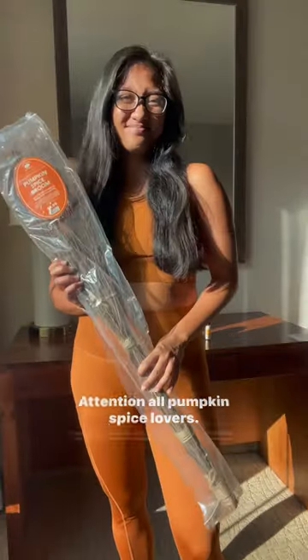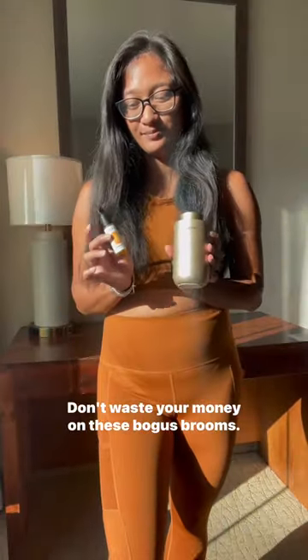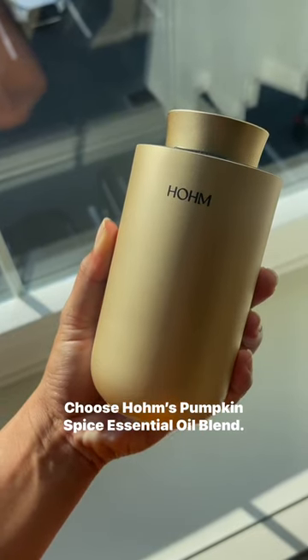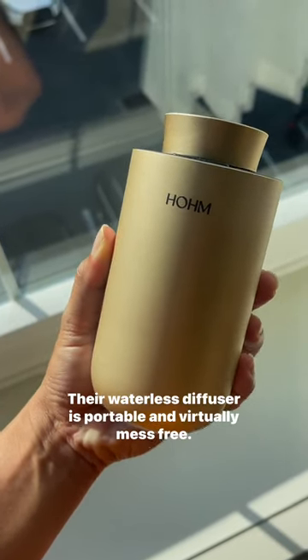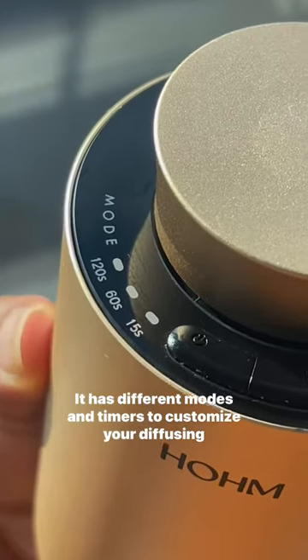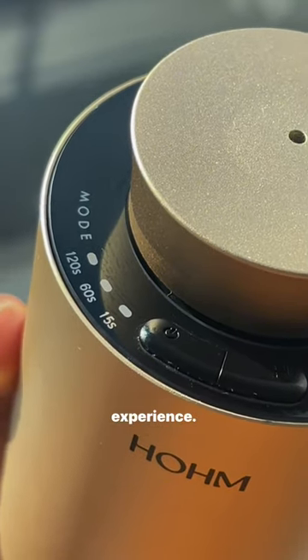Attention all pumpkin spice lovers! Don't waste your money on these bogus brooms. Choose Holmes Pumpkin Spice Essential Oil Blend. Their waterless diffuser is portable and virtually mess-free. It has different modes and timers to customize your diffusing experience.